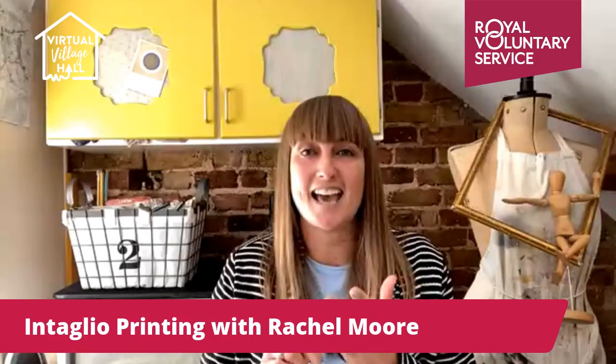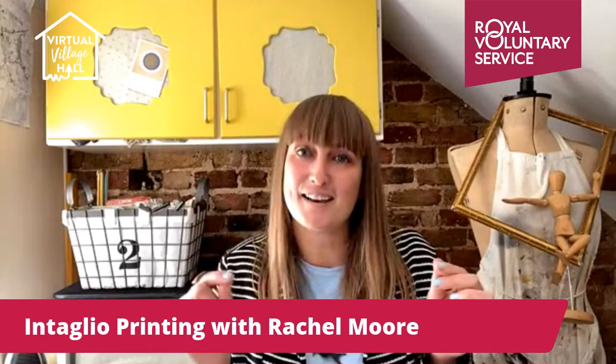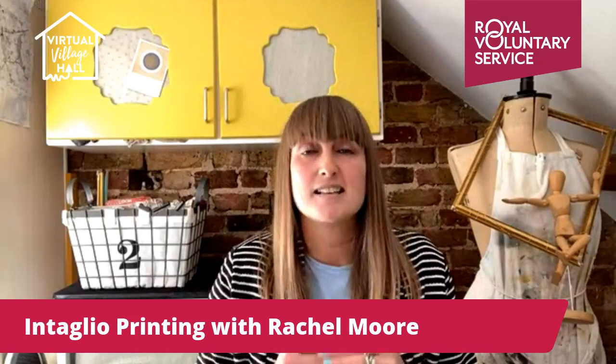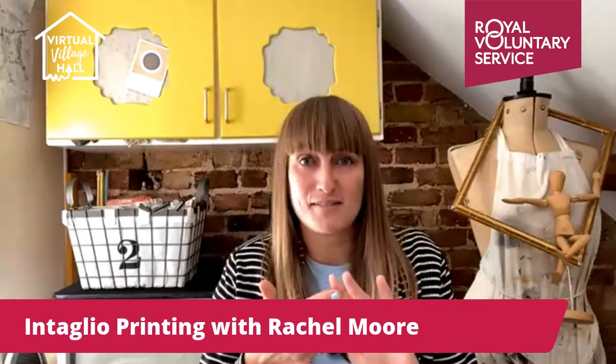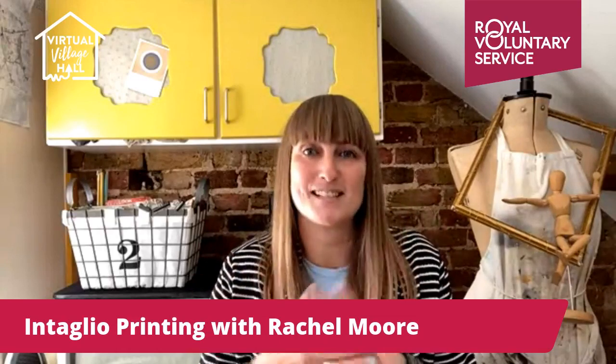So intaglio - the word is spelt I-N-T-A-G-L-I-O, it's a silent G so we pronounce it intaglio - and it is the collective noun for a group of five printmaking processes that are all different but also use similar parts to the process. Some of them you've probably heard before: there's etching, engraving, dry point, aquatint and mezzotint.